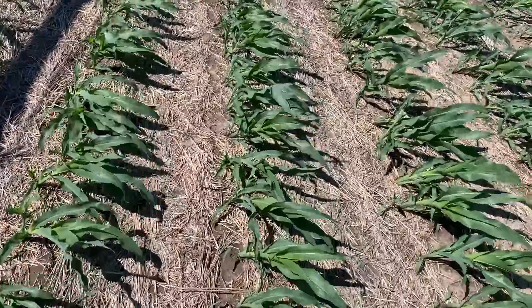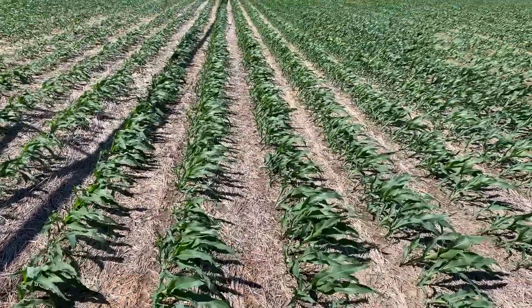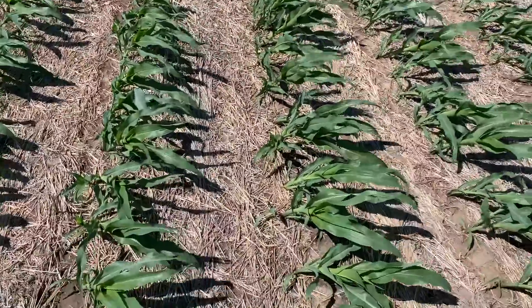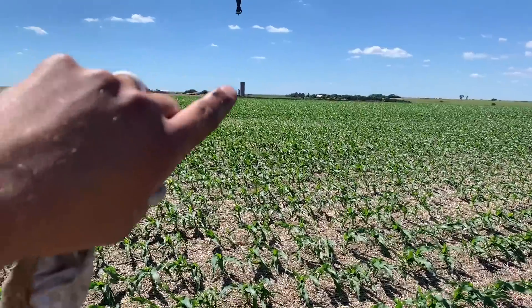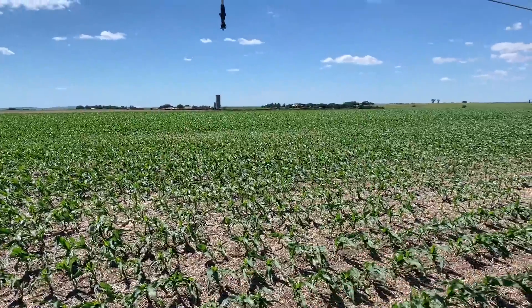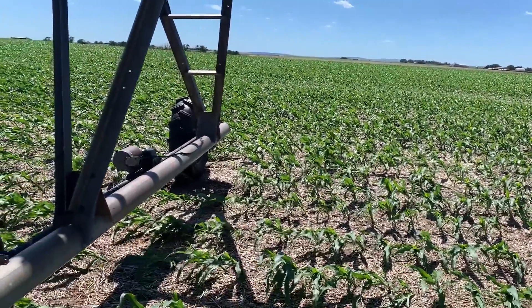We don't like it when other people make Wizard of Oz jokes, but we get to. This corn — the rotation was wheat last year and then double crop soybeans, so that's why it has this really good cover. Now it's corn and it'll be a full circle of irrigated corn here. Parts of it we're probably going to plant a cover crop, and parts of it we're just going to graze the corn stalks, so we got options with this field because it's so close to home.